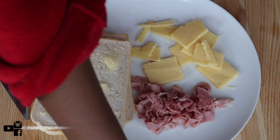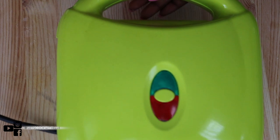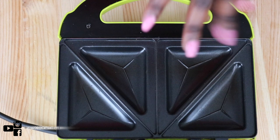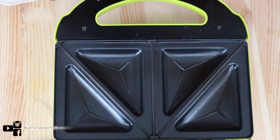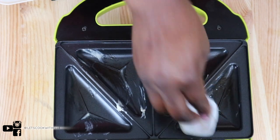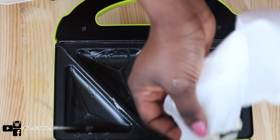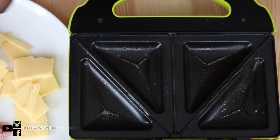Now we're going to get the machine — the toasted sandwich machine — and make it happen. This one has two spaces. What I like to do is use a tissue with a little bit of butter just to make it moist, so your bread doesn't get stuck. I do this on the bottom as well as the top part of the machine.